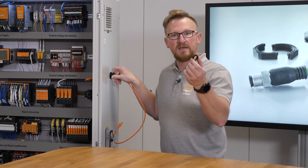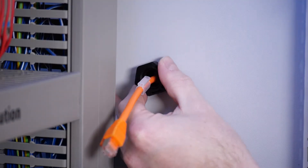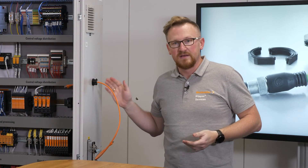For fixing I use the lock nut. Ready and done. It could not be easier and faster to replace a damaged cable. I hope you enjoyed this video — see you in the next one!